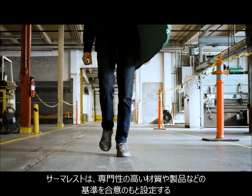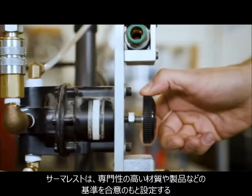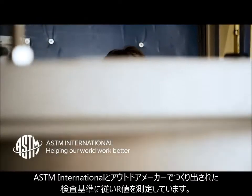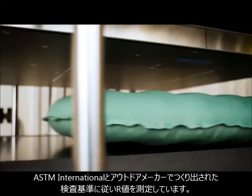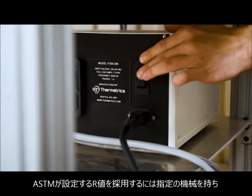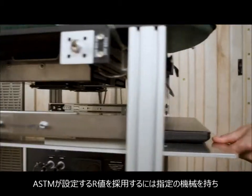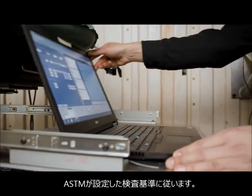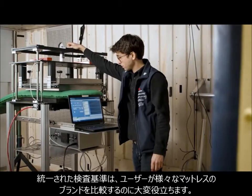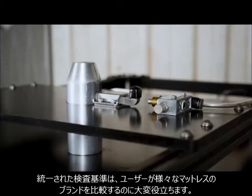The way that we measure a pad's R-Value is by putting it through a standardized test that we developed with industry members and ASTM International, a group that creates consensus standards for technical materials, products, and systems. The ASTM R-Value standard creates a uniform testing methodology with a specific machine, which allows campers and backpackers to make accurate comparisons between sleeping pads from various brands that test their pads according to this standard.